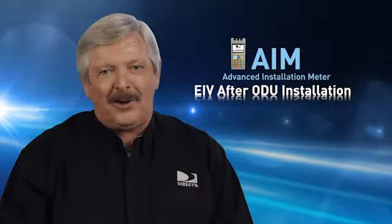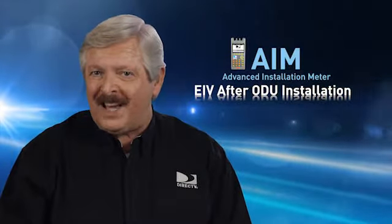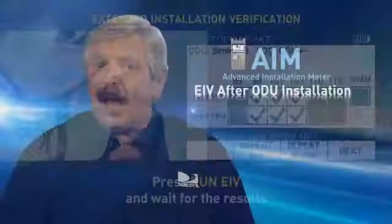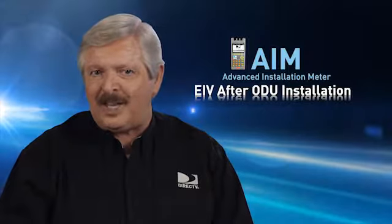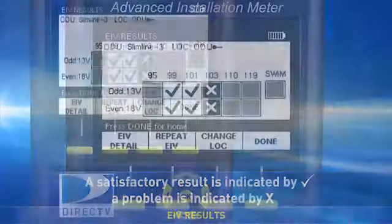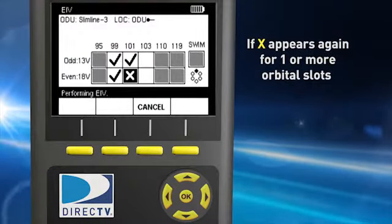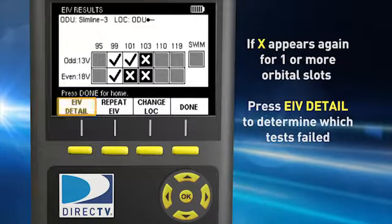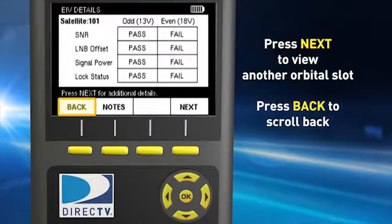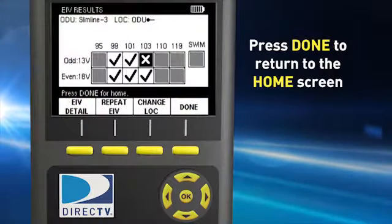When you've completed the alignment process for the ODU, the EIV at ODU screen appears on your AIM. To perform the EIV for the ODU you just aligned, press Run EIV on the EIV at ODU screen and wait for the results. Make sure you review all the results for all orbital slots and SWIM channels required for this installation. A satisfactory result is indicated by a check mark and a problem indicated by an X. If an X appears in any orbital slot, press Repeat EIV to confirm the problem. If X appears again, press EIV Detail to determine which test failed. Press Next to view details for another orbital slot or press Back to scroll back to the EIV at ODU results screen. When you finish reviewing the EIV results, press Done to return to the home screen.